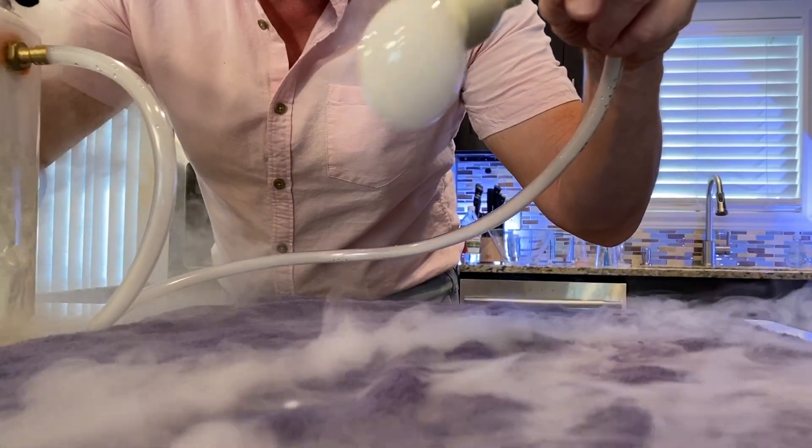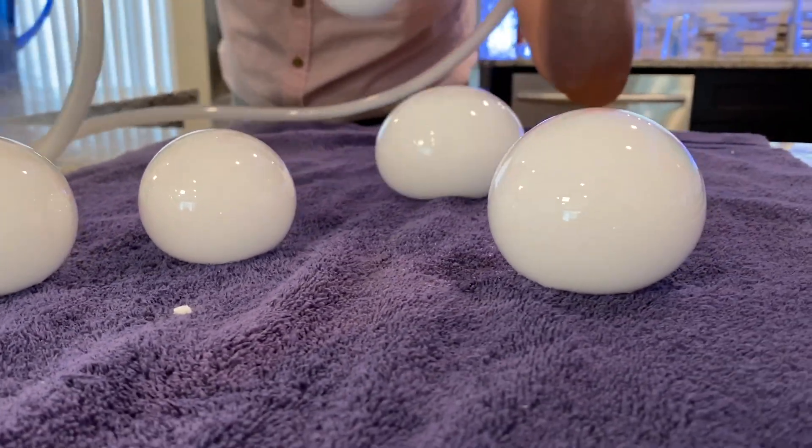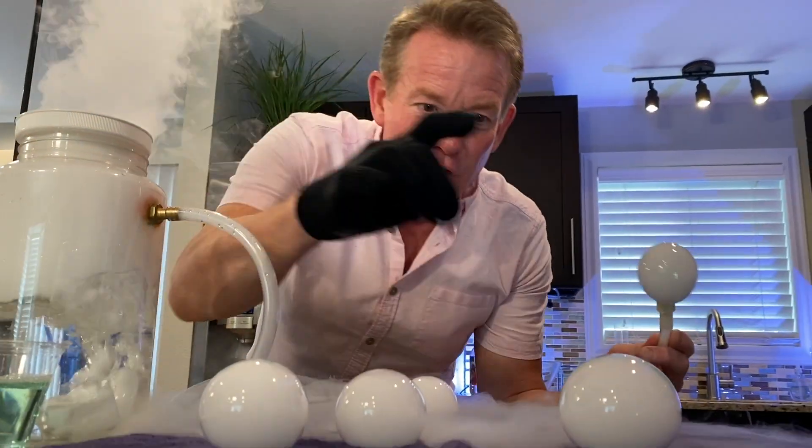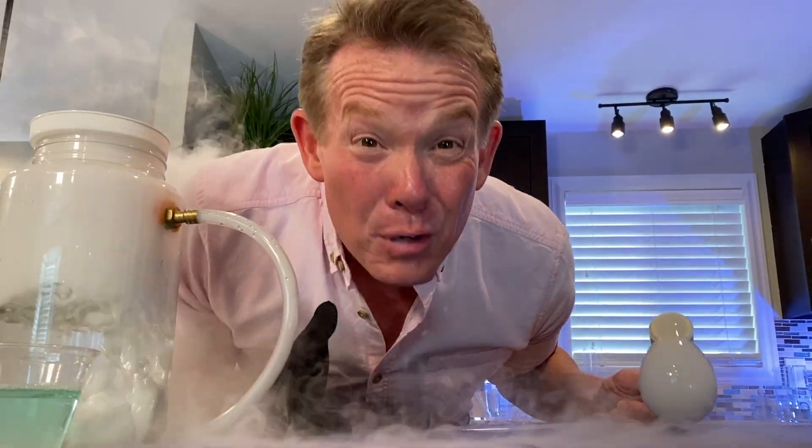Look at this. On the towel, it stays there sometimes and doesn't pop for a little while because there's no oil and dirt on that towel like on your skin. But if you do reach over and pop it, look at what you get. That's why we call them Boo Bubbles.